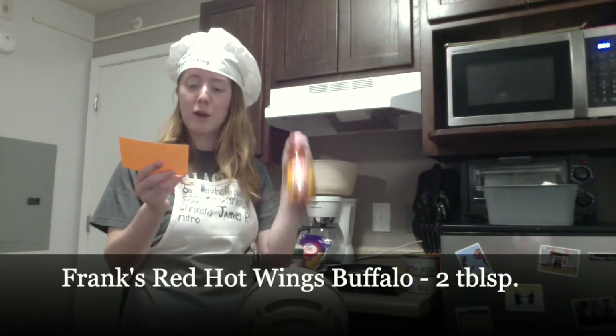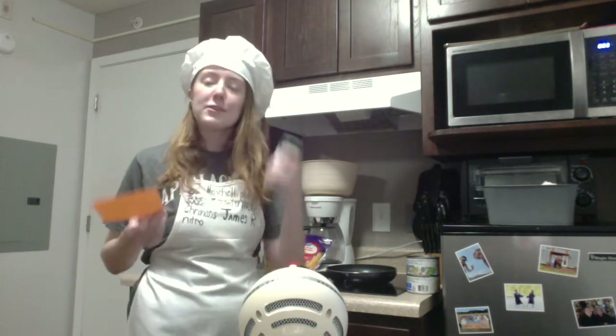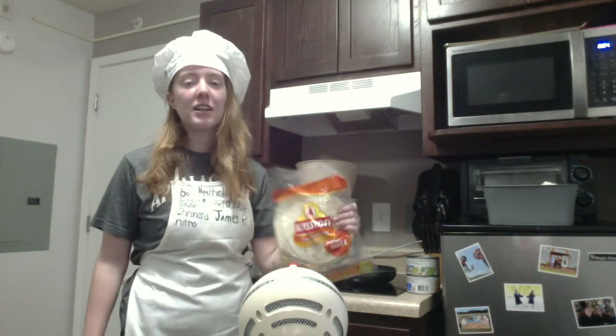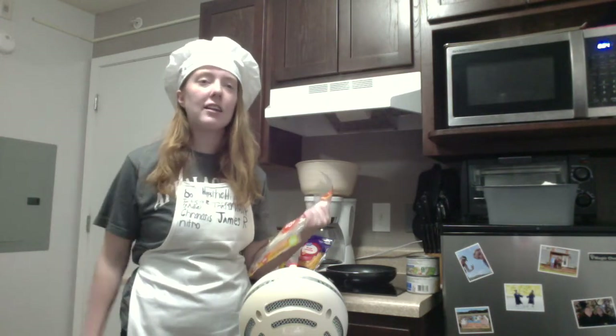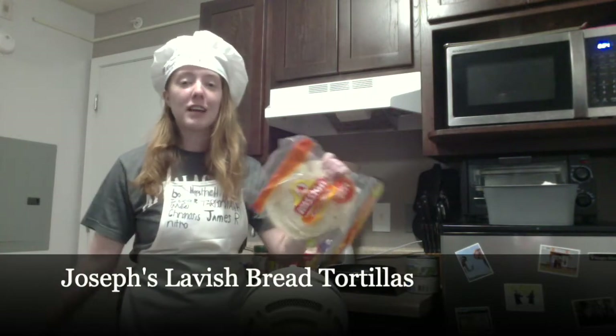Next you'll need Frank's Red Hot Wings Buffalo sauce and it's two tablespoons. I've never had this sauce before but I love anything that has to do with buffalo so I'm excited. I'm kind of deviating from the original recipe because I couldn't find a specific seasoning when I went shopping, so I got a complete seasoning mix. Last but not least you're gonna need some tortillas. I had some in my cabinet already, but you can get the exact kind from the video if you want.